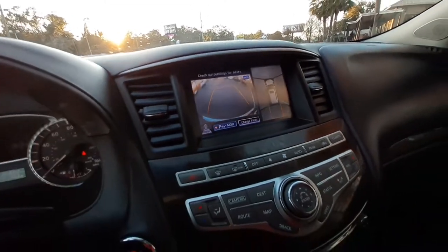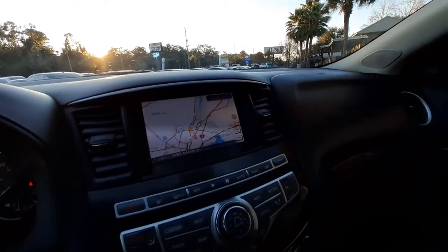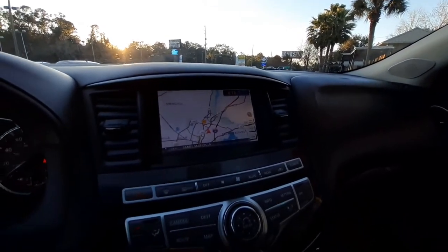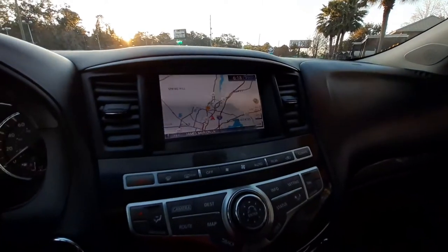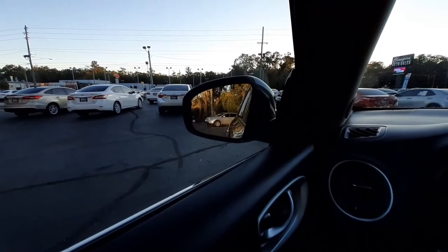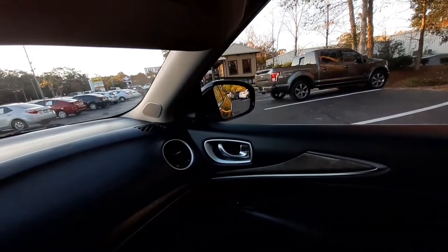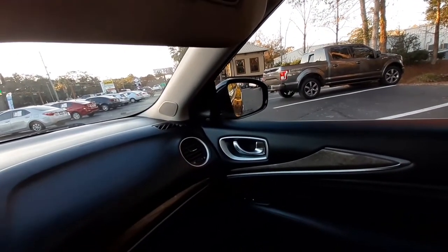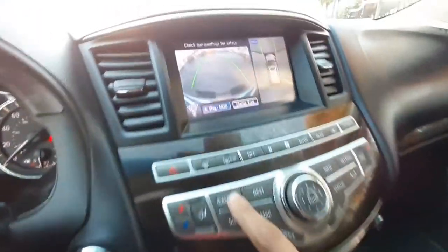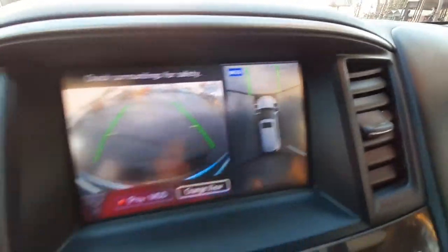Like I always tell y'all, make sure you look around — don't just depend on these cameras. Old school cars didn't have all that, and I hear more people backing into stuff now with all these cameras. Always go old school. Here's something else I noticed too — put it in reverse and the mirrors go down. I'm sure there's a setting to change that if you don't like it. You got cameras to the rear, cameras to the front — cameras everywhere.